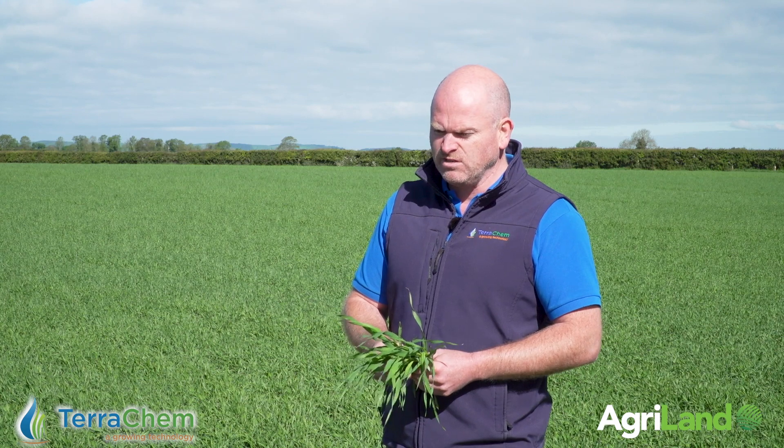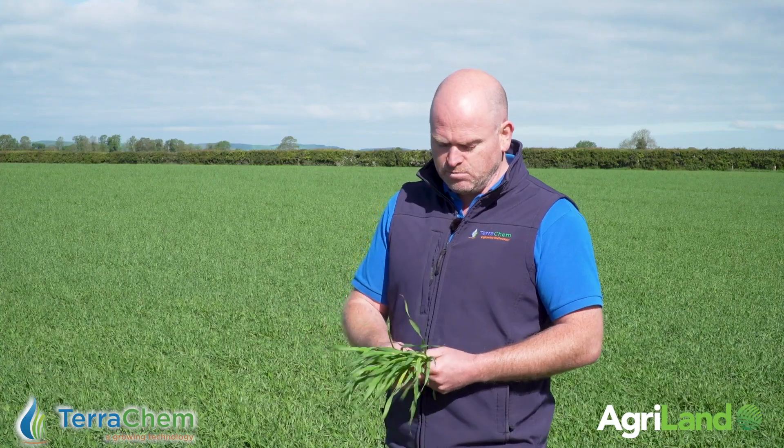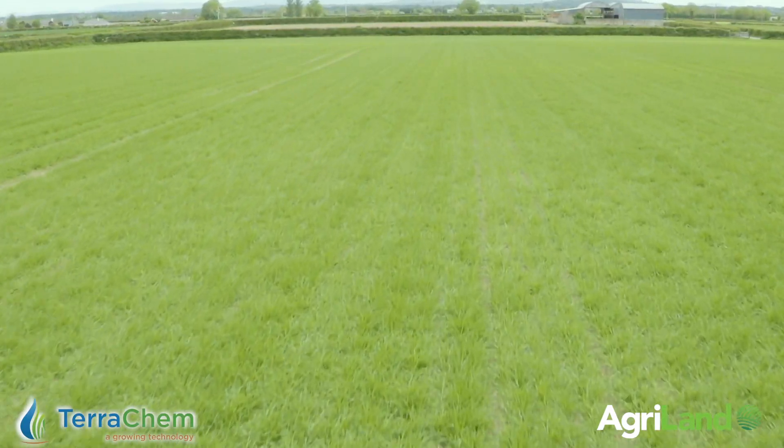Quite often spring barley can be under significant stress coming towards the flag leaf timing. Stress can also trigger Ramularia — it's a big component of what causes Ramularia to get a hold on a crop.